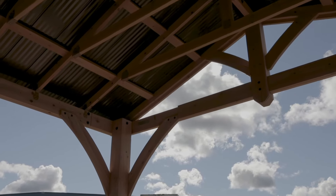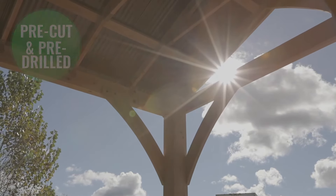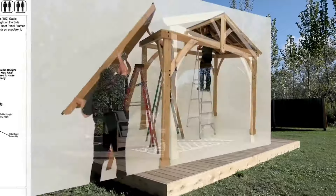For ease of assembly, all the wood comes pre-cut and pre-drilled, so the parts fit together easily and without guesswork. Simply follow the illustrated step-by-step instruction map and watch the helpful hints video Yardistry has created.